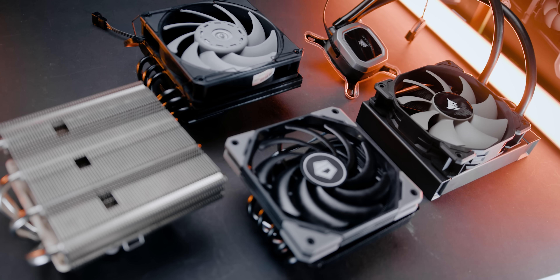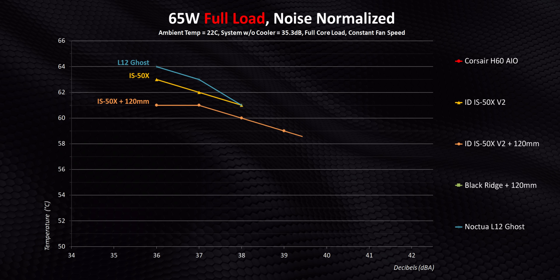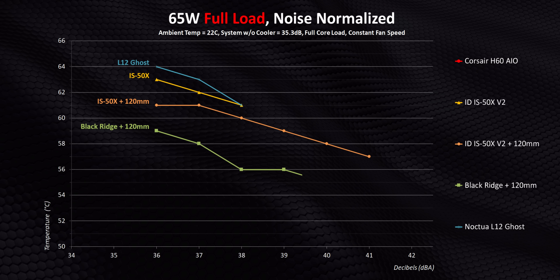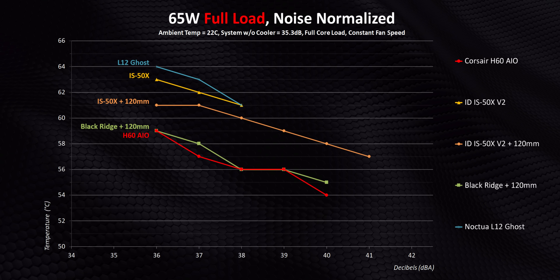Those are some of the very best low-profile coolers I've chosen for this video, compatible with pretty much every single ITX case on the market. I'll cut the methodology short since we've gone through that numerous times — you can find it in the timestamp in this video. What's important is not just how well these things perform from a temperature perspective, but the temperatures each achieves at a given decibel level. Starting off at 65 watts — pretty standard CPU output for the ITX market — the thicker 120mm fan on the IS50X brings a small step up at lower noise levels, but that's nothing compared to the Black Ridge with that same Gentle Typhoon fan. Overlaying the H60 shows how dominant an all-in-one liquid cooler can be at every single decibel level.